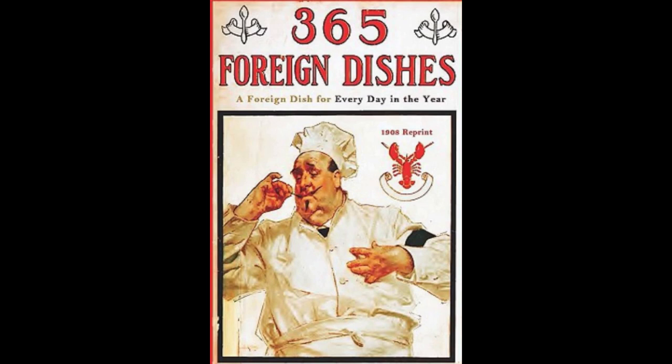21. French Chocolate Biscuits. Beat the yolks of six eggs with ten ounces of powdered sugar. Add one ounce of powdered French chocolate. Mix well with four ounces of flour, and the whites beaten stiff with a pinch of salt. Add one tablespoonful of vanilla extract. Bake on wafer sheets in small cakes to light brown.